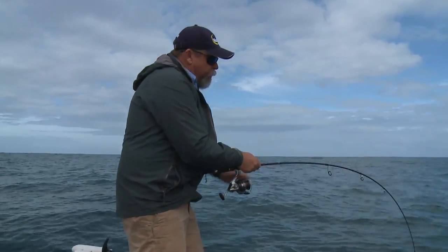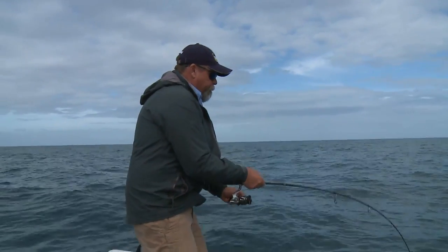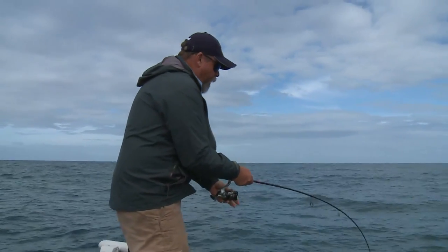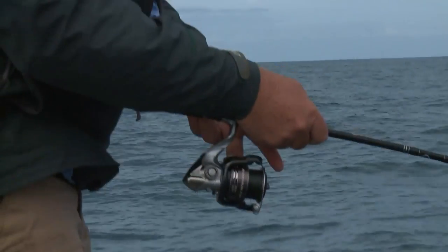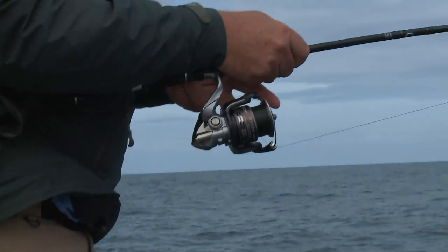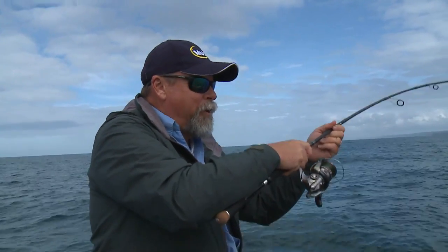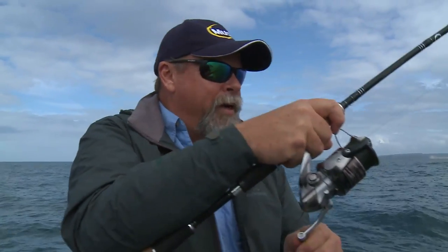All the power is in the bottom end of the rod. You can keep it down fairly low and just do short little pump and lifts to recover line. Don't be afraid to lightly put your fingers on the skirt of the spool to increase the pressure — I've stopped him. It may even be a longtail tuna, which is pretty amazing when you consider I hooked it a couple of metres off the bottom.